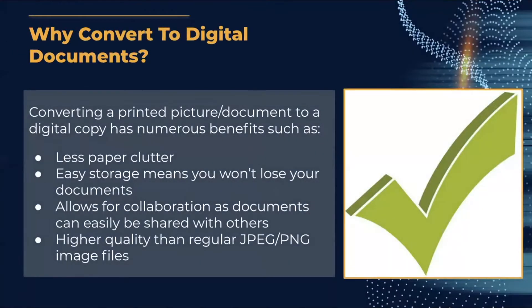Some reasons you might want to convert a printed picture into a digital copy include less paper cluttering, easier storage so you won't lose them, and it's easy to collaborate with others since it's much easier to share a document online than to hand someone a piece of paper. You can also get higher quality than regular JPEG or PNG image files.